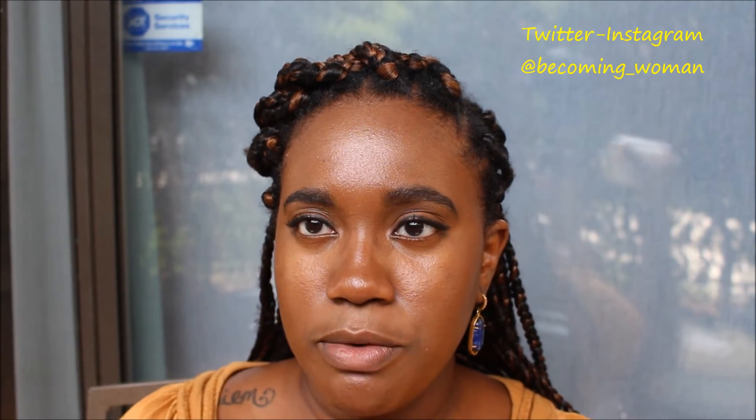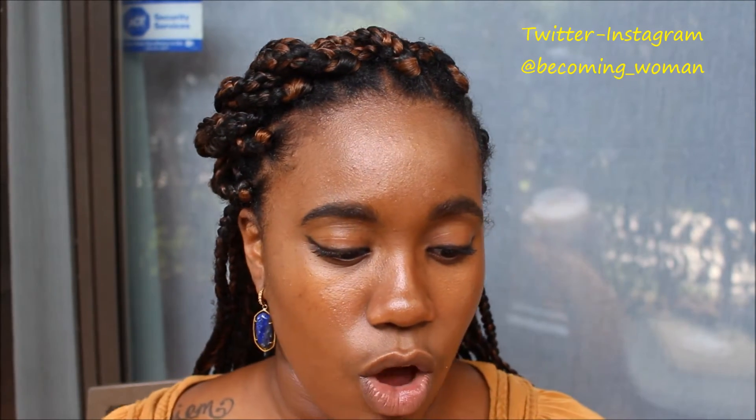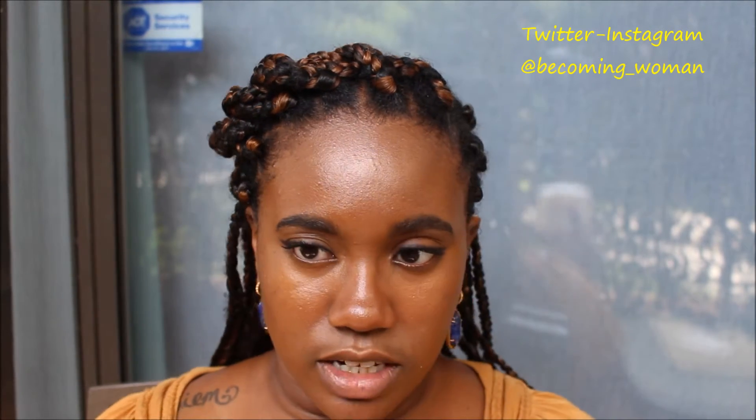Another main reason why I picked this up is because it said 'strengthen, growth, and restore.' As everyone knows, I just transitioned from locks back to free hair, and I did a lot of manipulation when taking out my locks. So I'm really trying to make sure my hair stays strong and isn't prone to breakage. I thought that was a really, really good quality of this product.